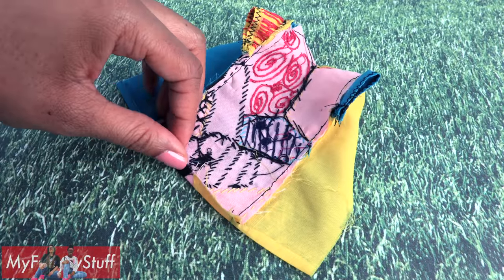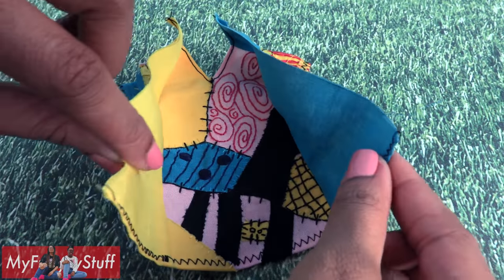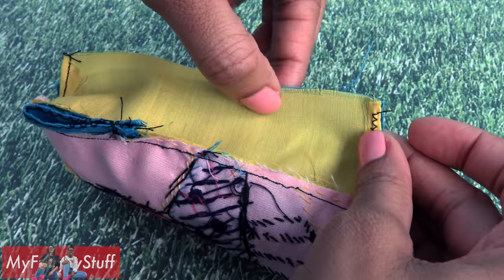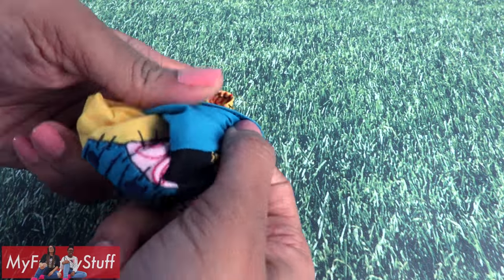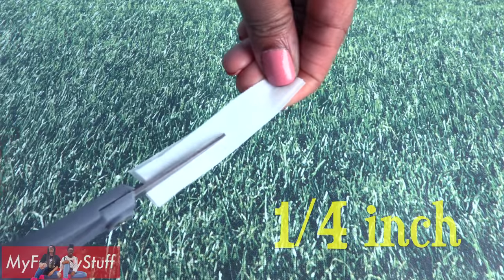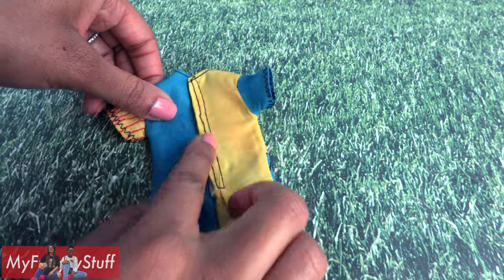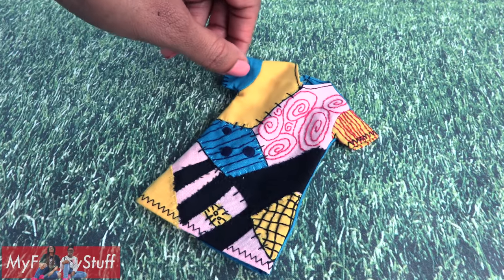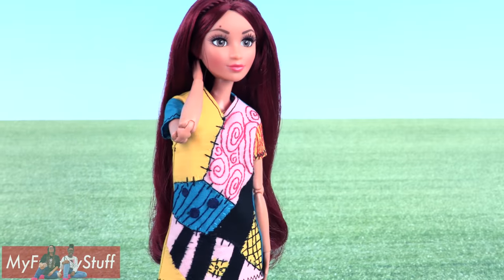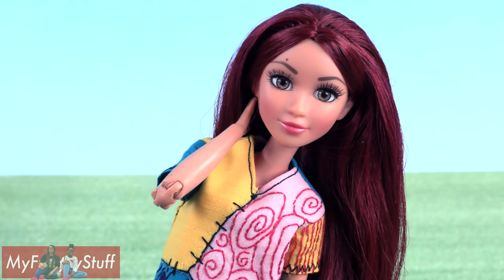Fold over and hem the bottom — I did a zig-zag stitch. Take the back pieces, match them up, sew an inch and a half up, turn it right side out, cut a piece of velcro that is one fourth of an inch thick, and sew it onto the back of the dress so it can be closed — to make a dress inspired by Sally from Nightmare Before Christmas that our dolls can use as a costume or for a little Disney bounding.